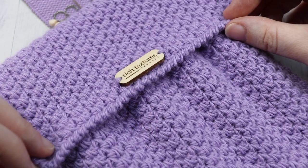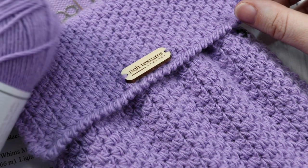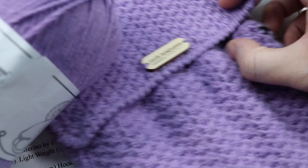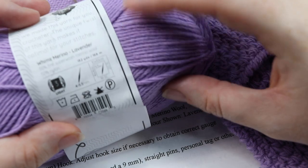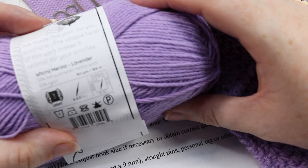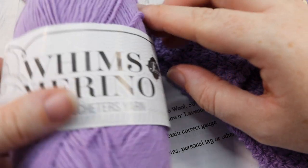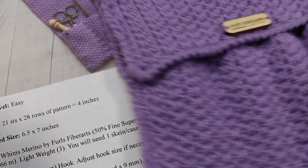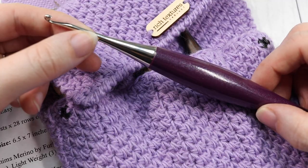For the project itself, you are going to need a lightweight yarn. I am using this Whims Merino yarn by Furls Crochet — it is a lightweight yarn, number three on the label. You're only going to need one skein, about 182 yards. You won't use all of it, but you'll only need one ball. You're also going to need a 3.5 millimeter crochet hook.